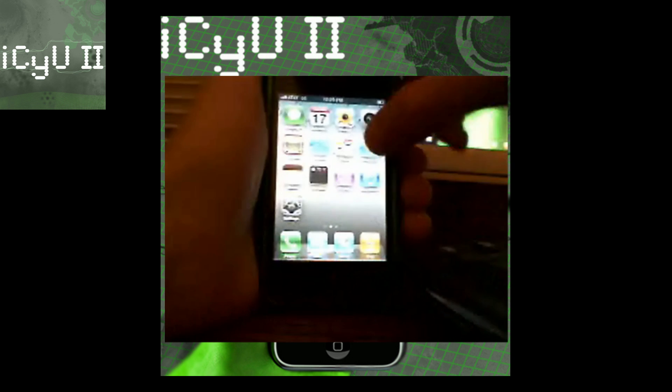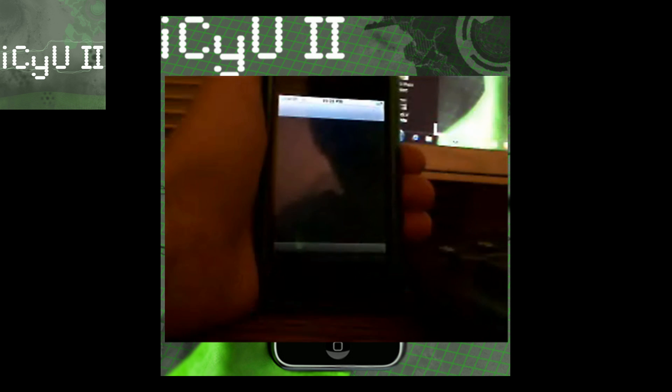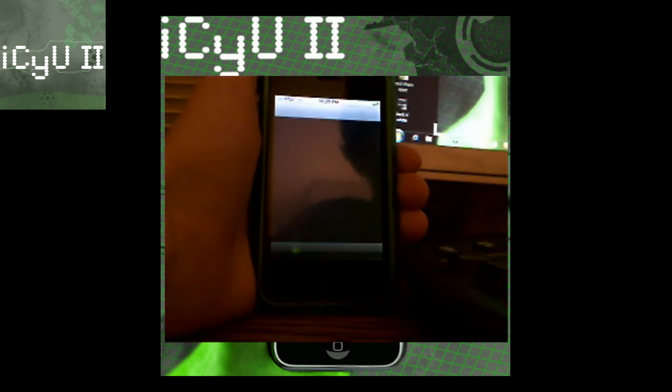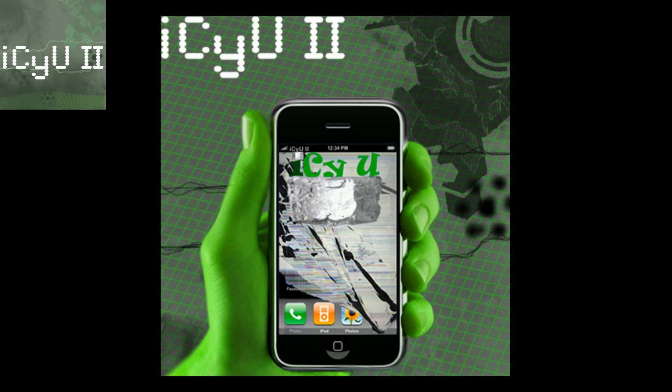One quick thing about Cydia: in order to get Cydia to work you're going to have to open it, and once it's opened you're going to have to add a source that you know, such as Cydia.hackulo.us. Once you've added a source you're going to have to exit it, then go back into Cydia and add another source to get all your other sources and packages to work, and also to get your updates to work. Once you've done that, that's pretty much it. I hope you guys liked this video — if this helped at all please subscribe. This is ICU2 signing out.